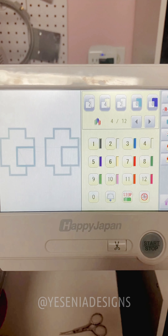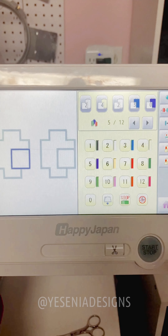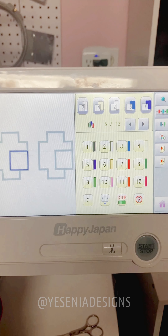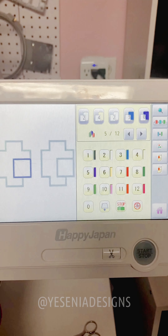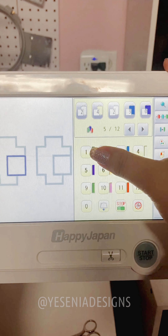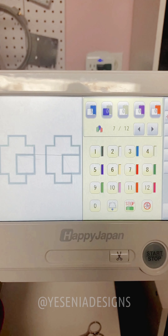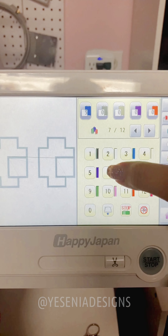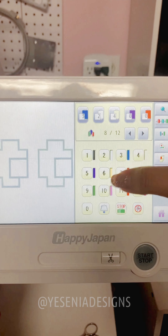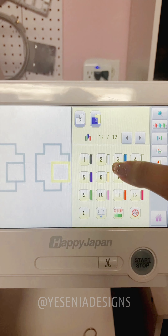Now it's moving to the little eye area. Here I'm gonna do blue — it's gonna stitch a line and then I'm gonna place the fabric, then sew it on top. I'm gonna do white and then the final stitch is gonna be blue. Now it's moving on to the other eye and it's gonna be the same steps — white, beige, white, and then blue, white, and blue.